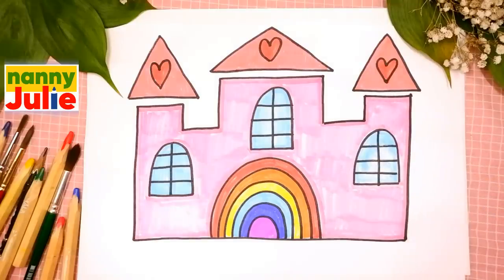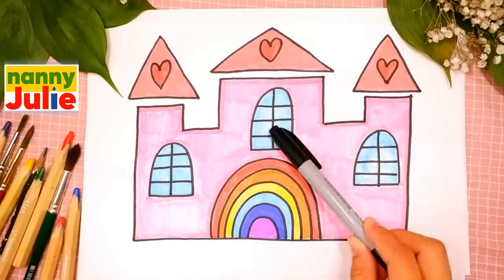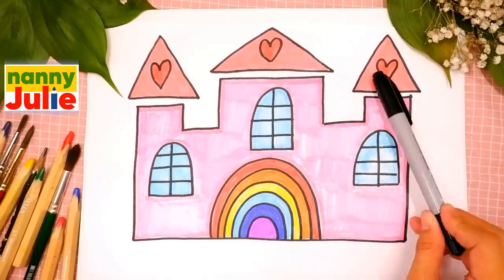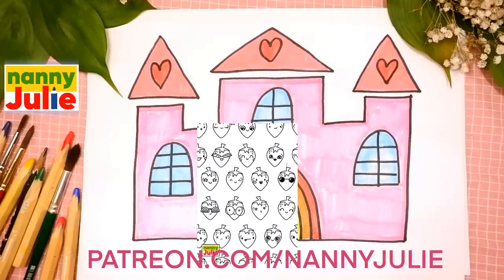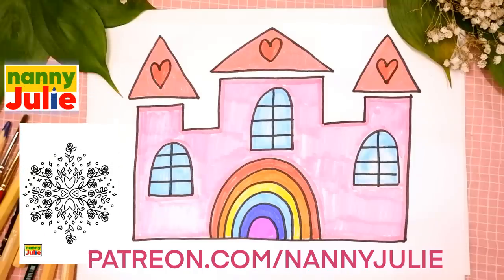Let's look at the picture one more time: towers, windows, drawbridge and roofs. Check my Patreon for cute coloring pages and private drawing lessons for kids. Now let's draw!